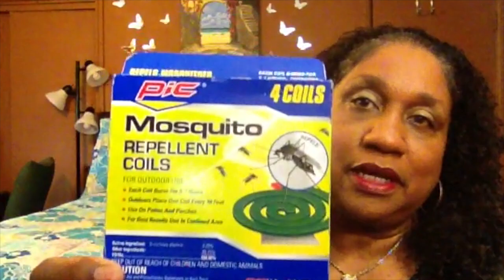We had a big family gathering on the 4th of July this past weekend, and one of my guests brought me this mosquito repellent. And here it is — it's called PIC mosquito repellent coils. He said he got it from Walmart and it was only a dollar.